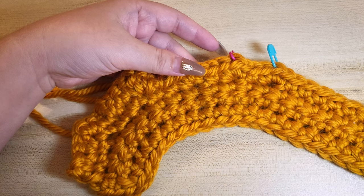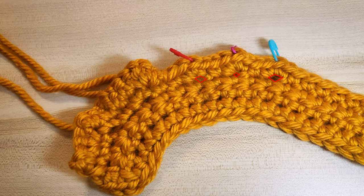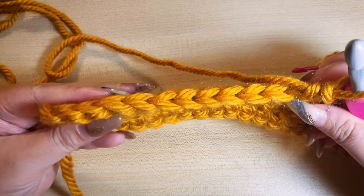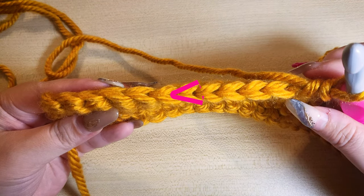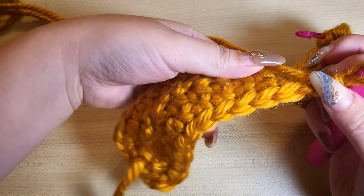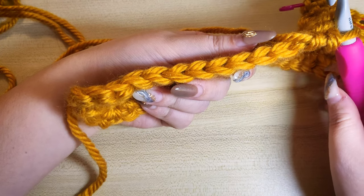There is actually also a fourth way, which is the standard method of creating the increase by going through both the V loop of the stitches three times. However, this method will create the largest hole, as we will essentially be inserting the hook into the same spot and repeating that a total of three times.